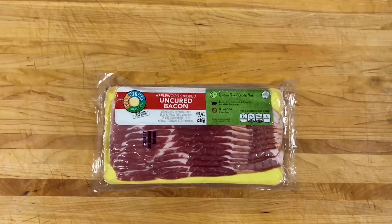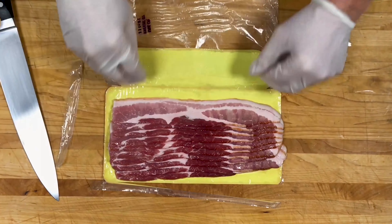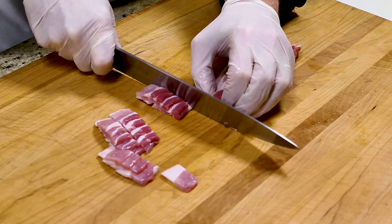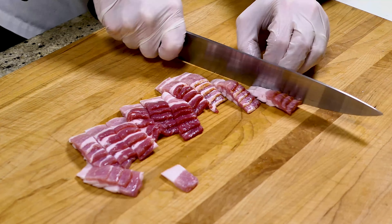To bacon or not to bacon — that is the question. Completely up to you. This chowder will be delicious with or without it. Let's simply cut this into half-inch pieces. Bacon — the main reason that you are not a vegetarian. And now we're ready to cook.